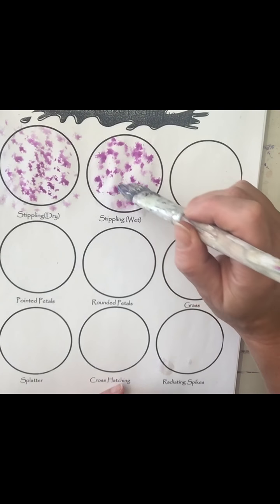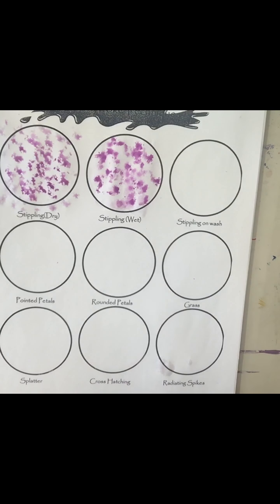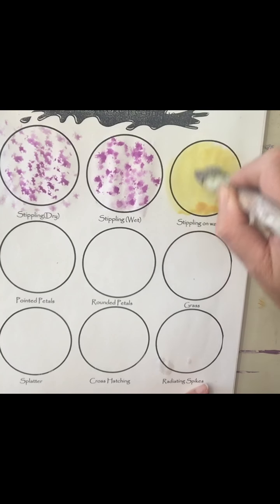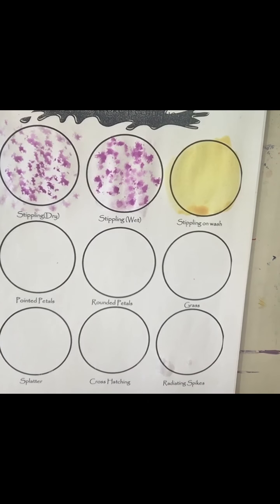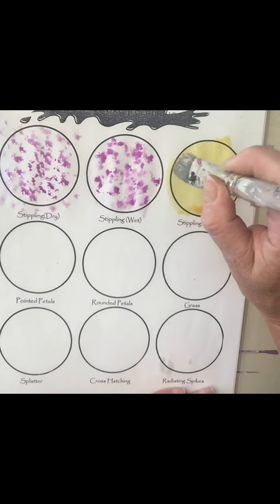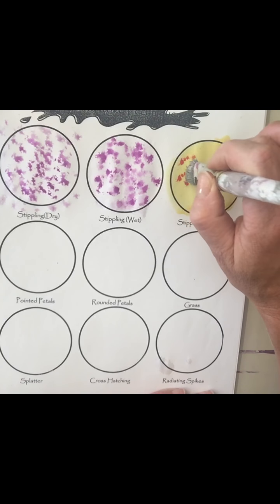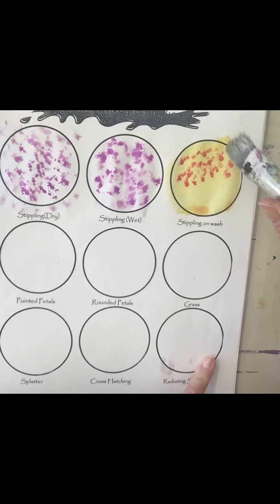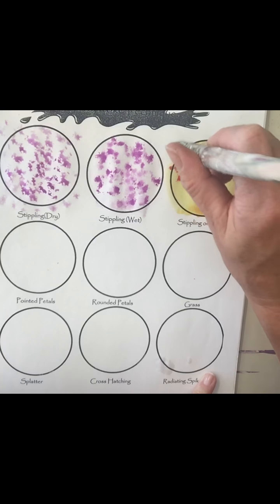Stippling dry could be good for something like sand or texture. You can also do stippling on wash, which means you already have a color down on your surface. You would create a wash first and then find some kind of color that will blend with that. I'll leave a little place down here for it to dry and then show you what it looks like on dry in a minute.